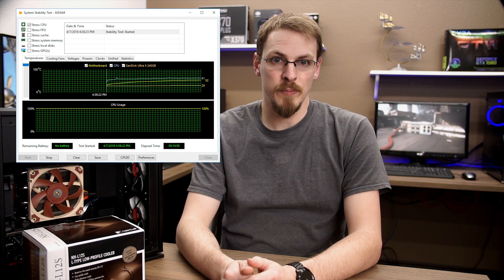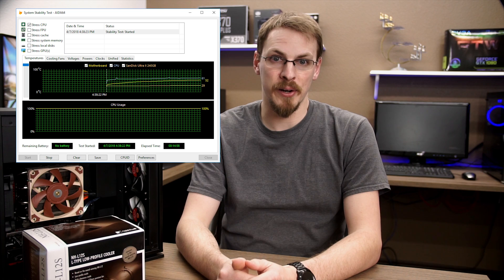The NHL12S again impresses for both thermals and noise. Idle temps matched its stock speed at 36 degrees Celsius and that was only at 300 RPM. Full load only increased 6 degrees Celsius from 58 to 64 and that was at 1050 RPM. And the really cool thing is from idle to full load there was no noticeable noise increase sitting right next to the case.